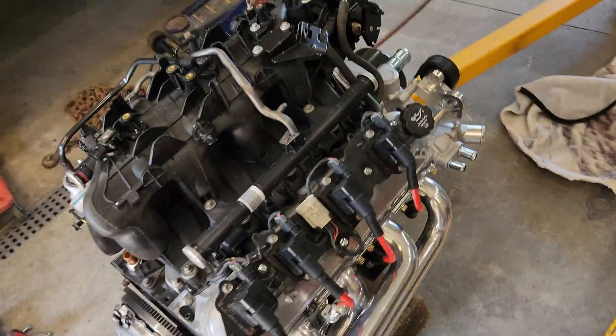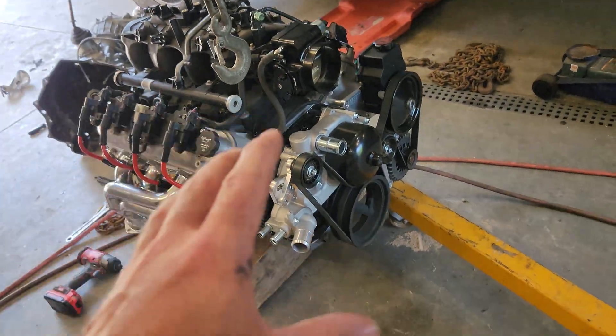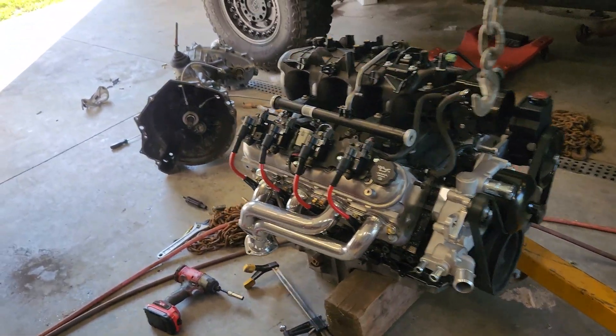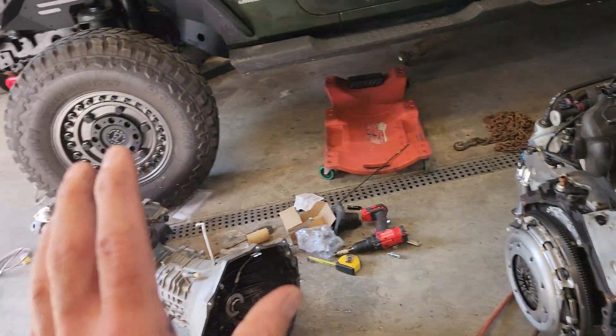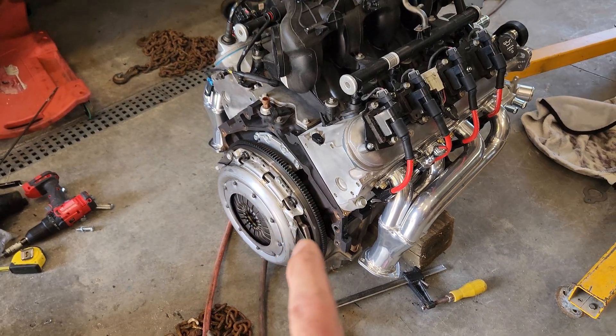What I have here is a 2002 6-liter LQ4 that came out of a 2500 Chevy Silverado. What you need to bolt your LS engine to your NV3500 is a 4.8 clutch and flywheel.